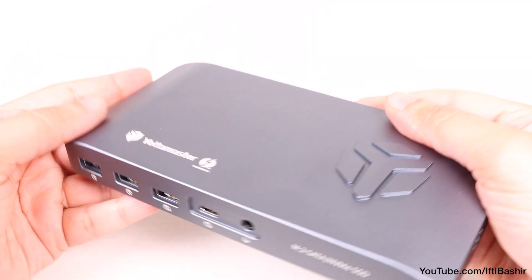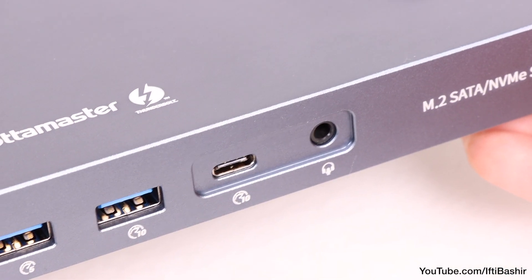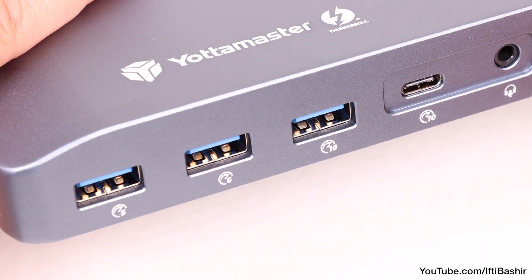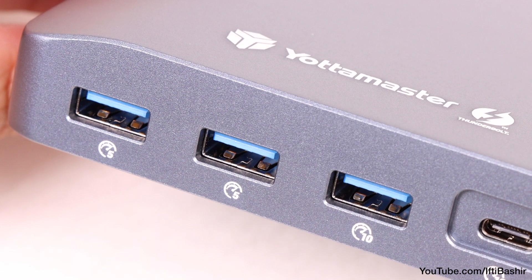Moving around to the front, we find a single 3.5mm audio in and out port, alongside a USB-C 10Gbps port, as well as three USB Type-A ports — one being 10Gbps while the remaining two are 5Gbps, and more suited to legacy devices or peripherals such as keyboards and mice.